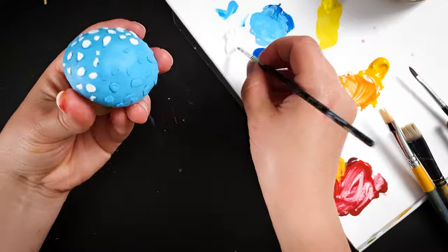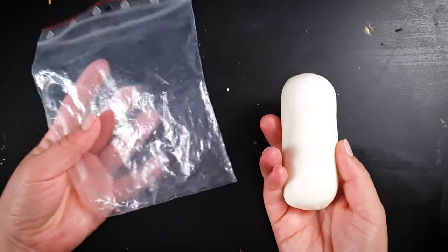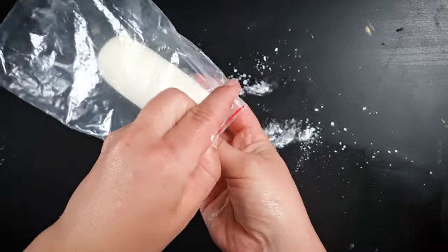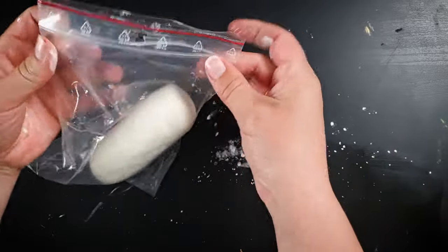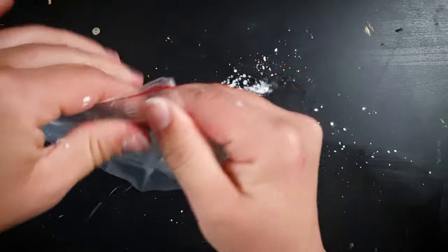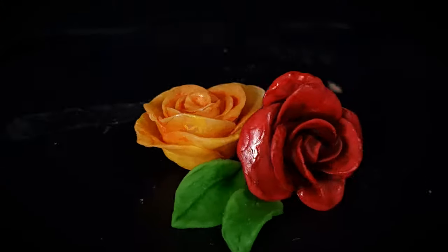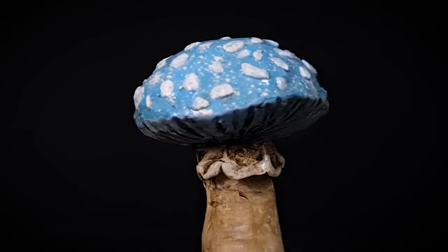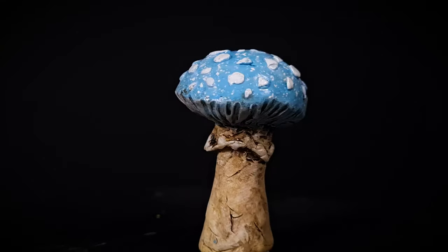If you have any leftover clay after you finish sculpting, you can store it in a Ziploc bag for later use. The vinegar helps preserve the raw clay, but as this is all made from natural ingredients with no artificial preservatives, it'll only last for about a week. Your sculpted pieces won't go off after drying, so that tip is only relevant for raw clay that you want to keep for later use.